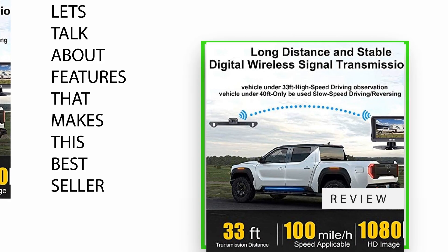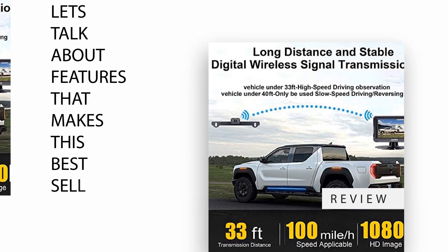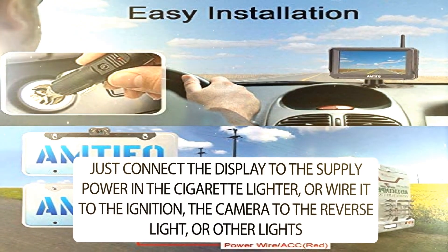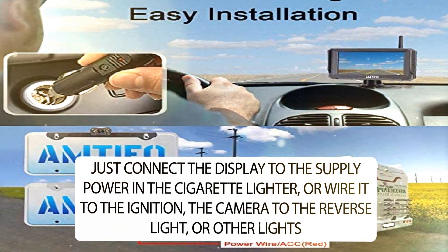Let's talk about the features that make this a best seller. Just connect the display to the power supply in the cigarette lighter or wire it to the ignition, the camera to the reverse light or other lights, and you are good to go.